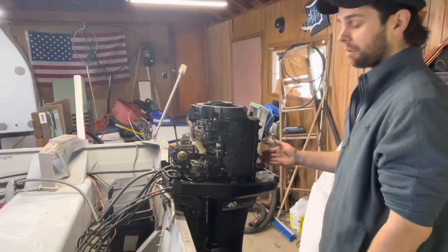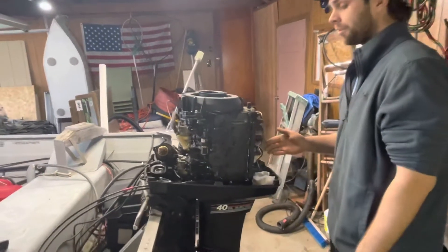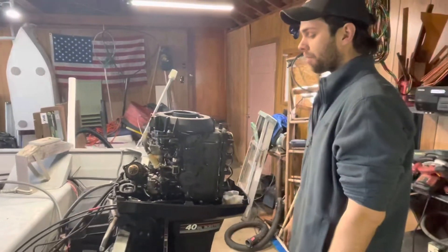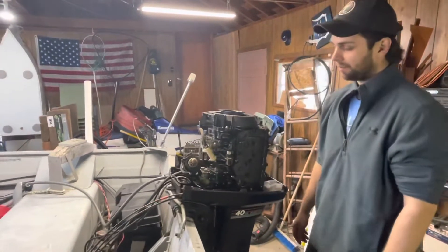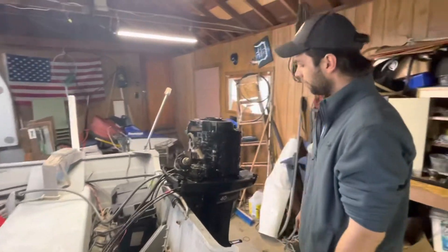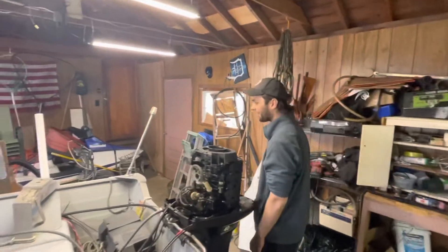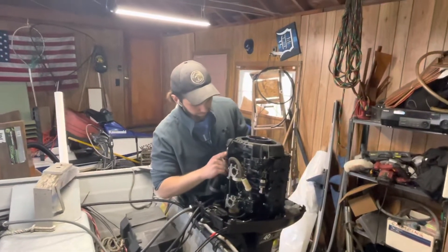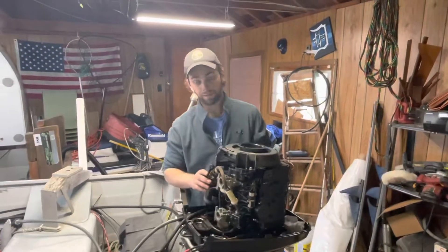This is a four-cylinder 40-horse — a lot of the 40s like the Admirals and Johnsons are two cylinders. This thing is a torquey son of a gun, so you can use it for water skiing, tubing, trolling, whatever you want. Stay tuned — we're gonna get the motor going and clean the carbs, probably take a video of that.